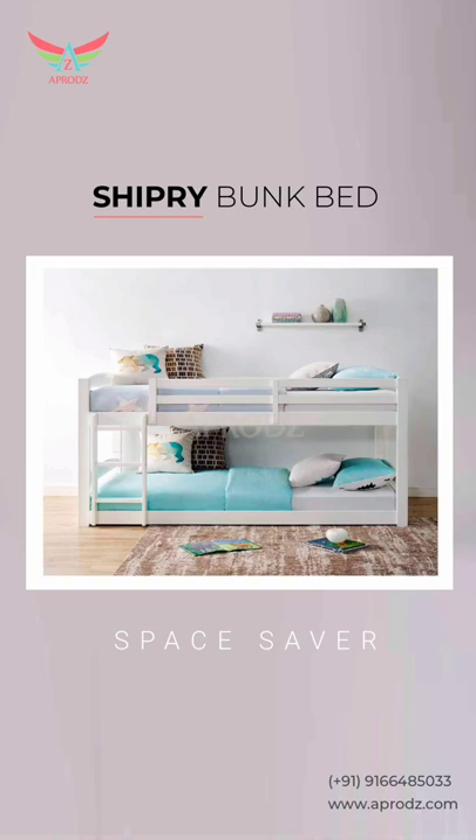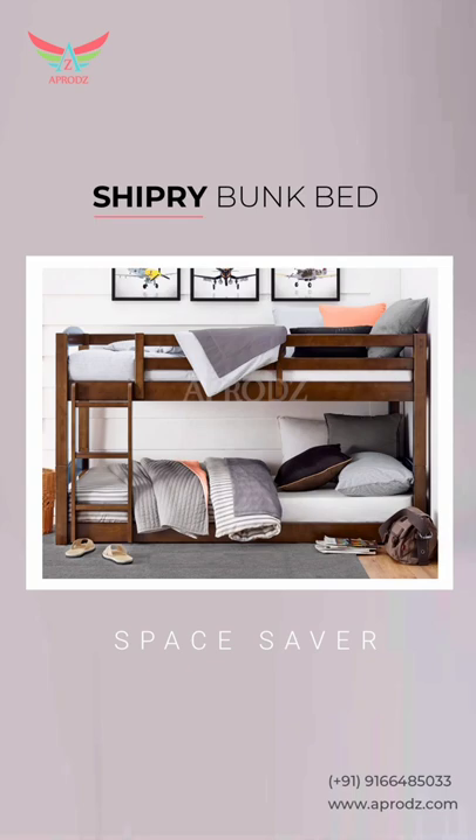The design of the bed makes it a space-saving solution that both parents and children will love. The bed can be customized at uploads.